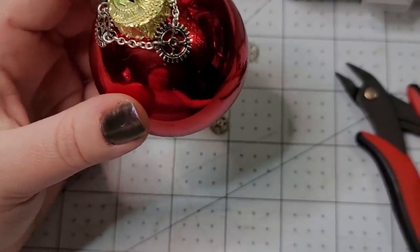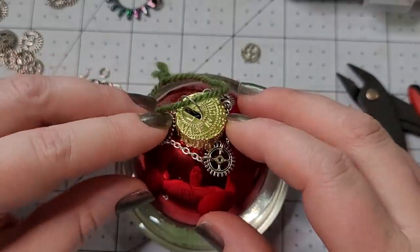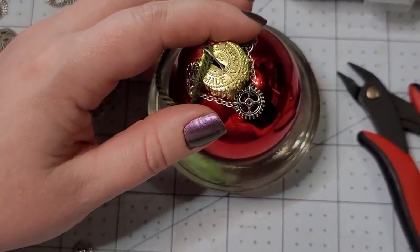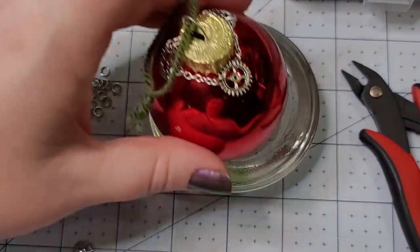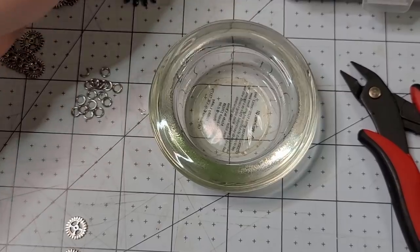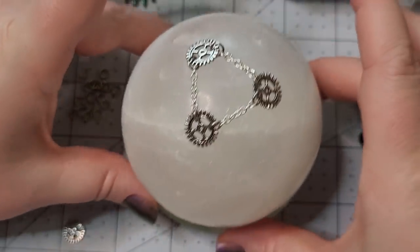I really like, for whenever I'm working on round projects like this, to just use a little candle holder. It does kind of roll around to where the heaviest point wants to go to the bottom, but we can stack it into place. I have this selenite sphere here — you want to make sure it is laying just nice and even.